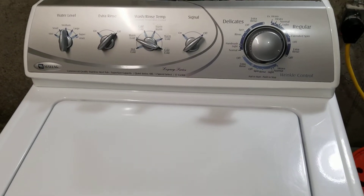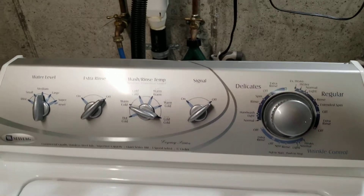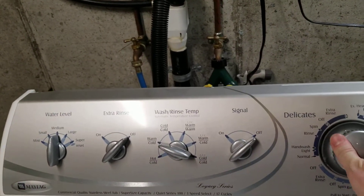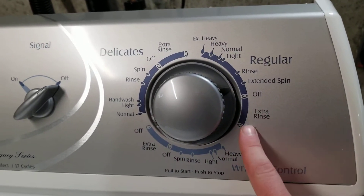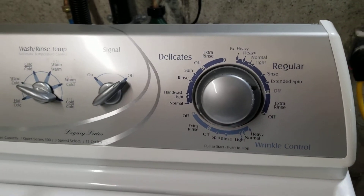I just put a load through the washer, and it is in the dryer, so I will show you that here in just a sec. Works perfect. It'll shut off here, and then if you turn the extra rinse on, it goes through that extra rinse cycle too, and then spins out at the very end.